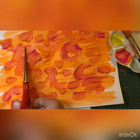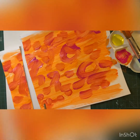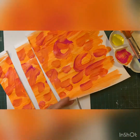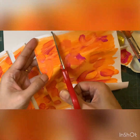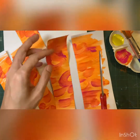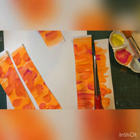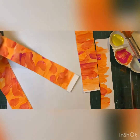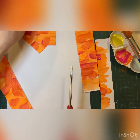When the paint has dried, cut it into strips to make petals. Make each strip about 1 inch wide. Then cut the strip in half.